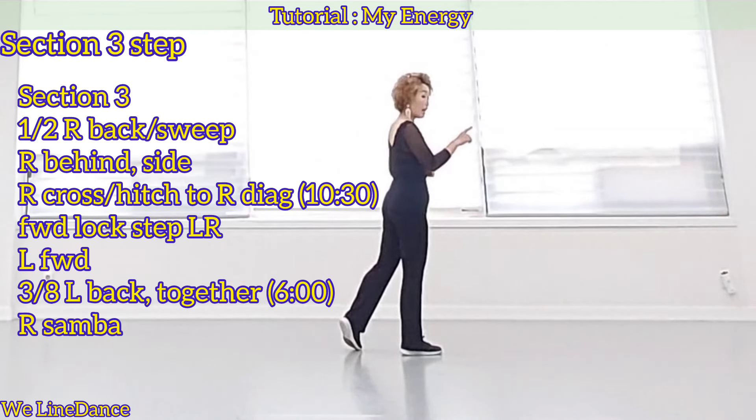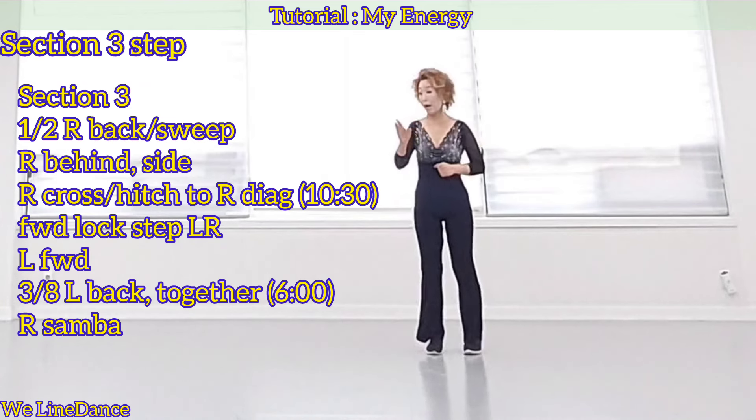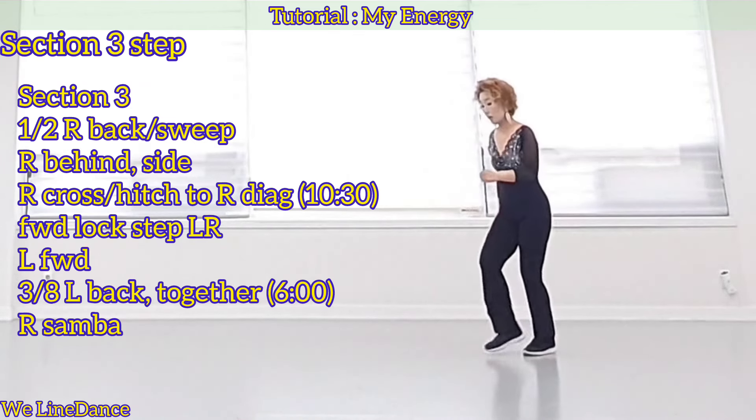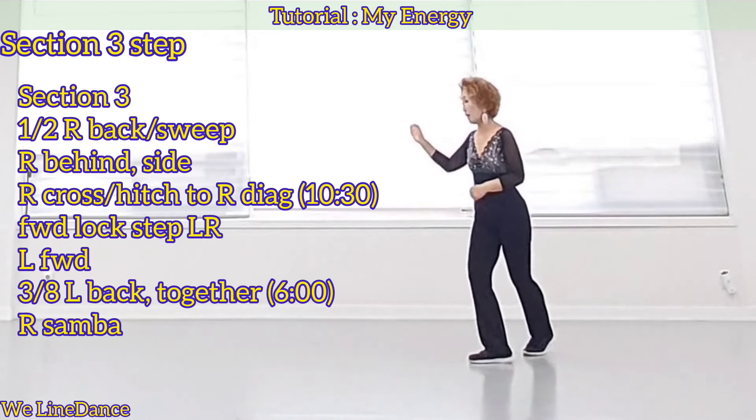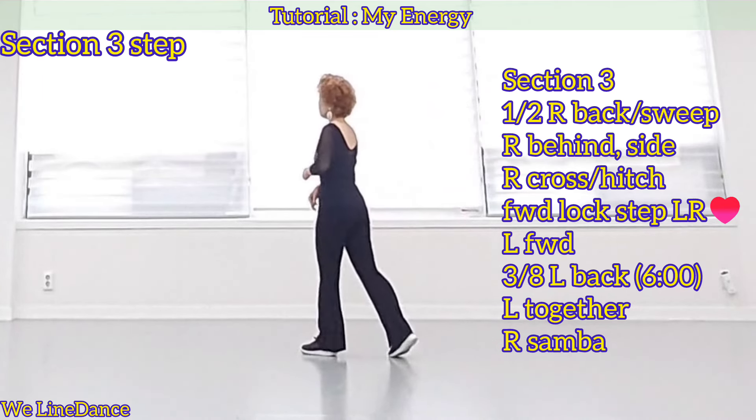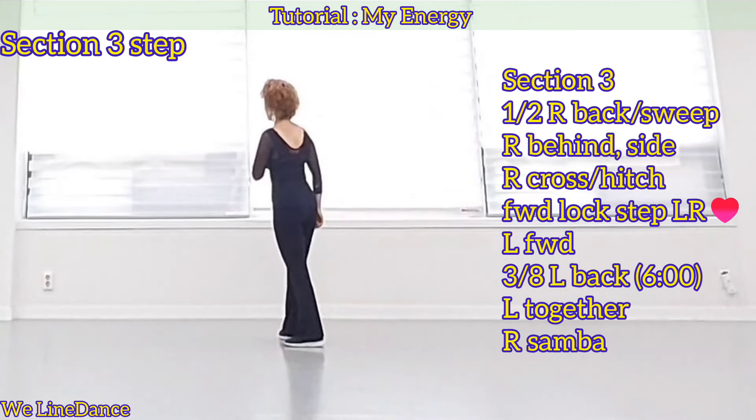Section 3, continue turning half turn to your right, step back with a sweep, to your left, left, behind, side, cross, and one ace to your right, hitch, forward lockstep twice.